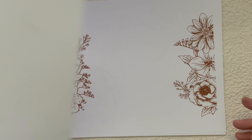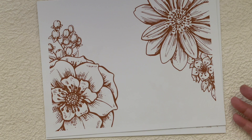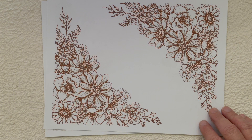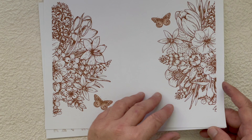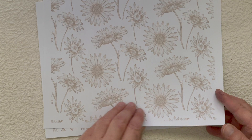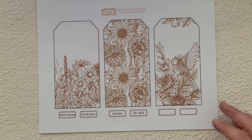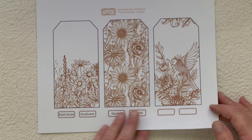We've already gone through all of these so I'm just going to go through them fairly quickly so that you can see how it looks. It looks entirely different in sepia, doesn't it — so cool. And then these background pieces, and then these tags — I love that.